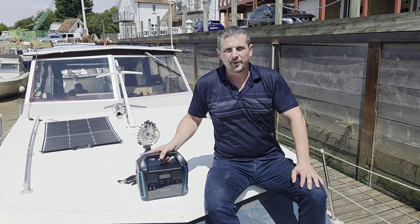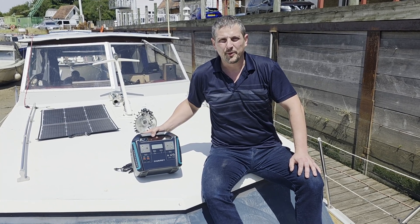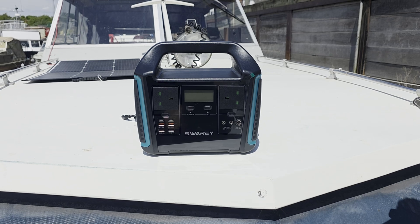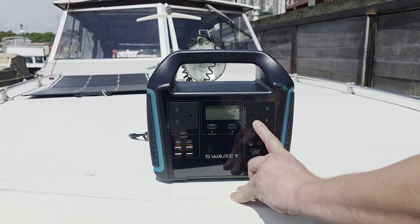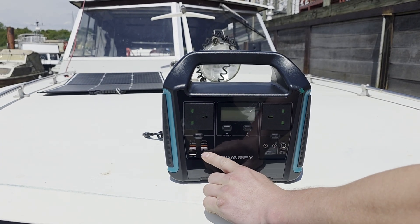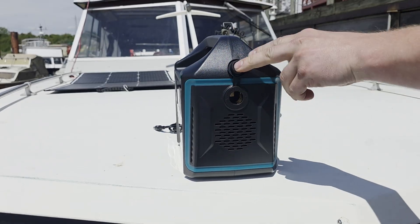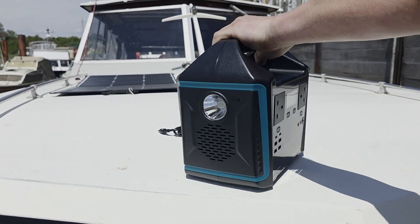This model features a 725 watt hour lithium battery and a 1000 watt pure sine wave inverter, so you can power everything from your phone to small appliances. On the front we've got multiple output options: two AC sockets for 220 volts, four USB-A and two USB-C ports, a car socket on the side, and a flashlight on the other side.